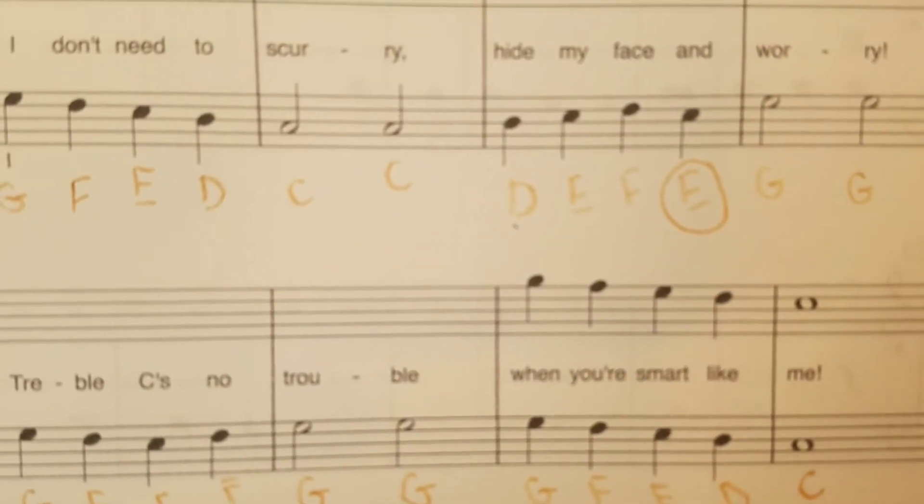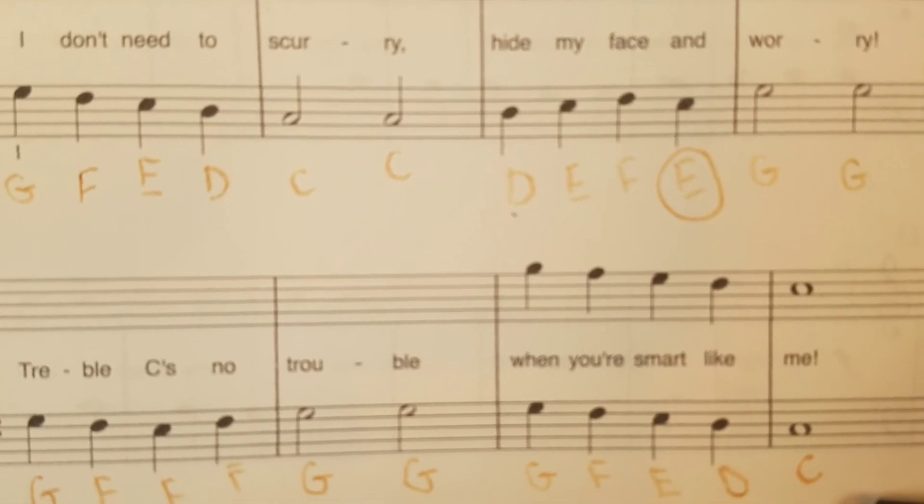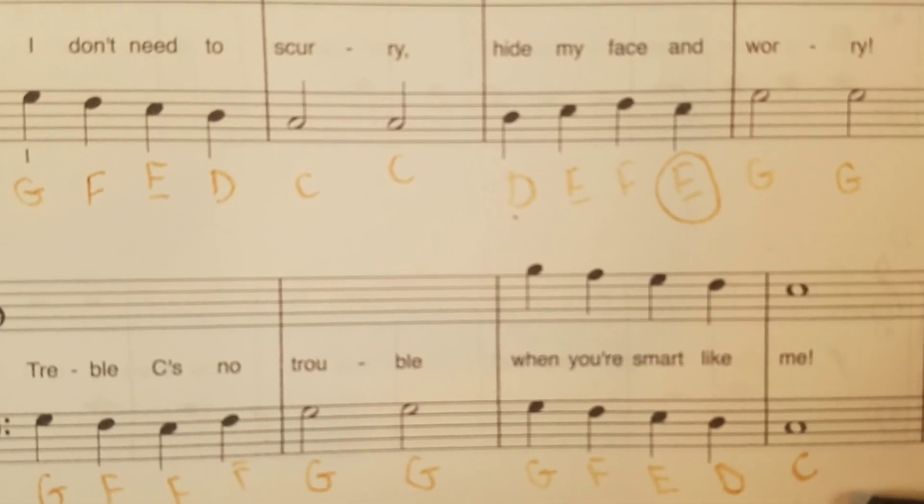Thanks for tuning in. I'm going to do the next video as an overhead shot of this whole song so you can follow along.